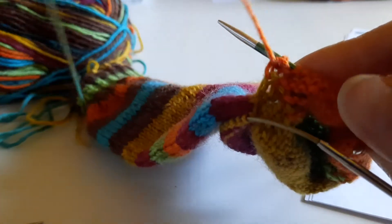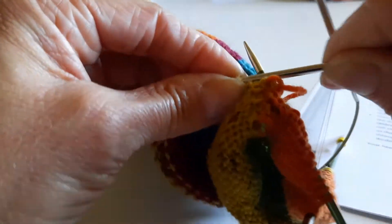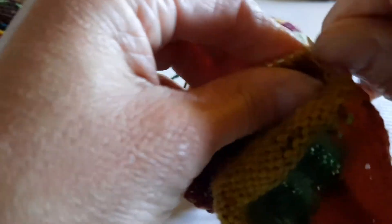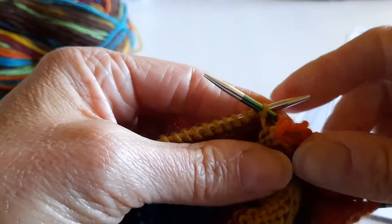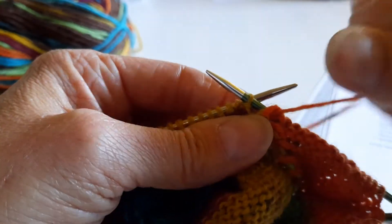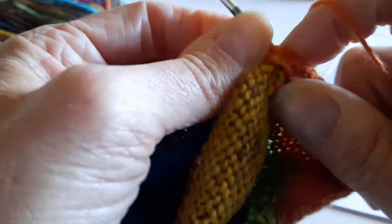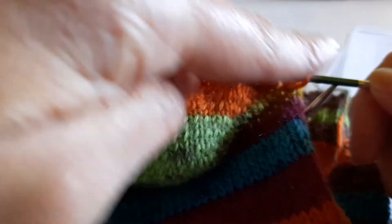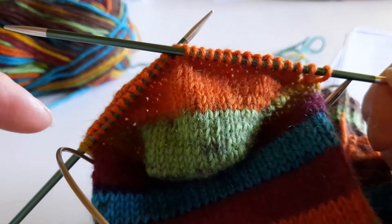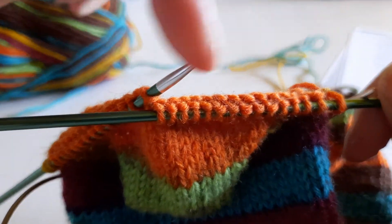Now what I want to do is the same as I did at the other end — I want to purl one of the set aside stitches. I just slide that across the circular needle, put in my double pointed needle and purl one extra stitch. Now I want to turn. This time what I'm going to do is actually knit across the heel stitches and then carry on with the stitches on the circular needle and knit a whole complete round.